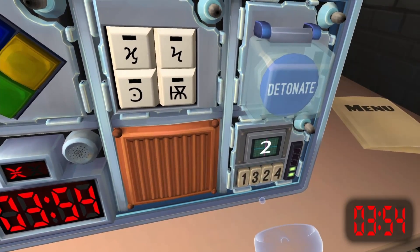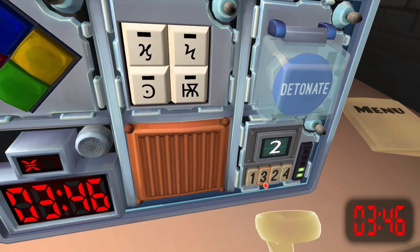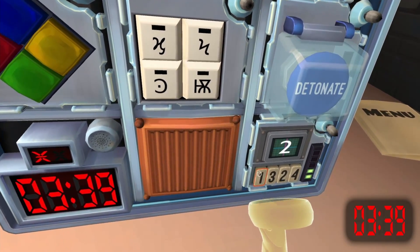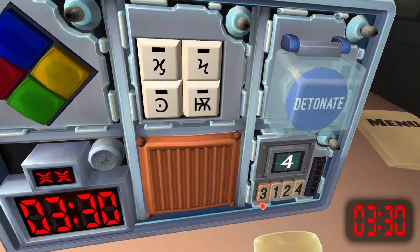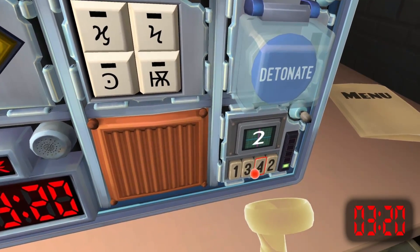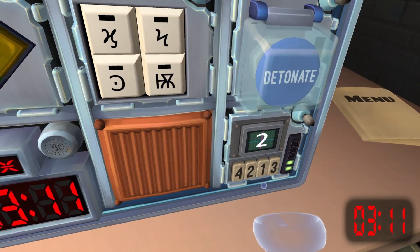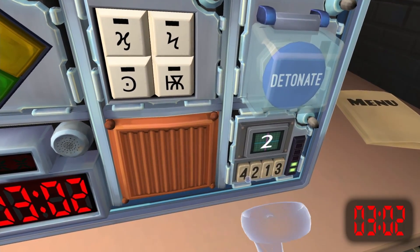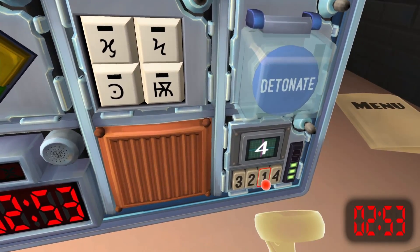It's a two — press the button with the same label you pressed in stage one. I can't help you. I heard that ding — it's a four now — press the button in the fourth position. It's a two — press the button in the same position as you pressed in stage one. It's now two — press the button with the same label you pressed in stage one. It's now a four — press the button in the same position as you pressed in stage two.